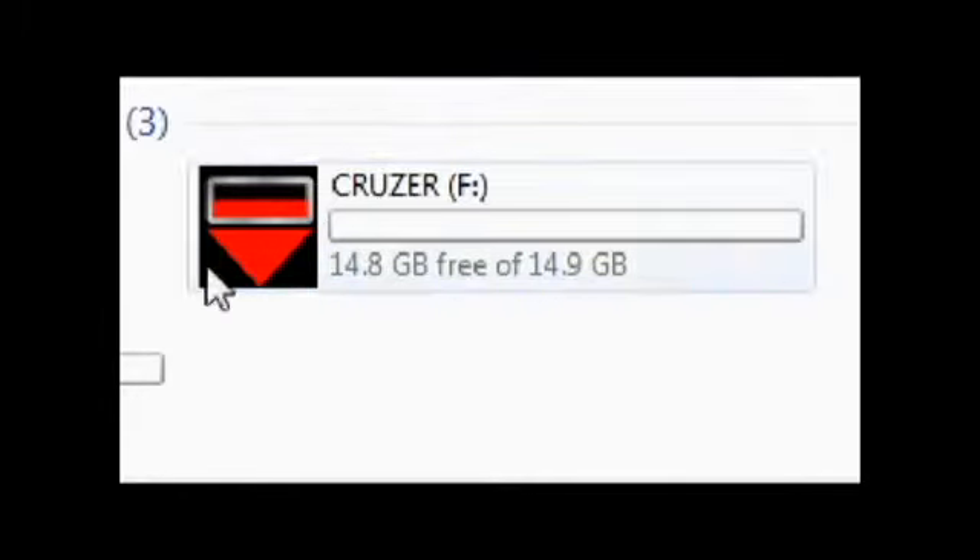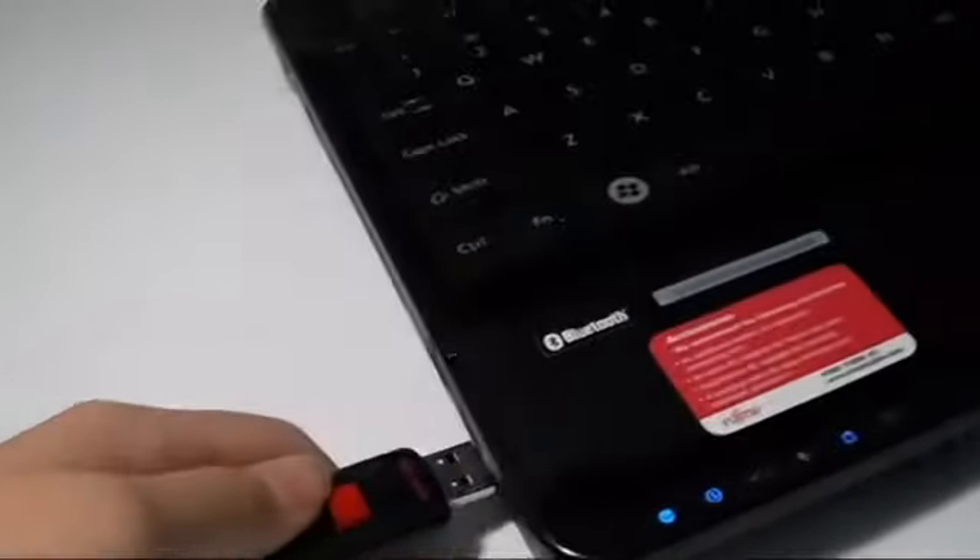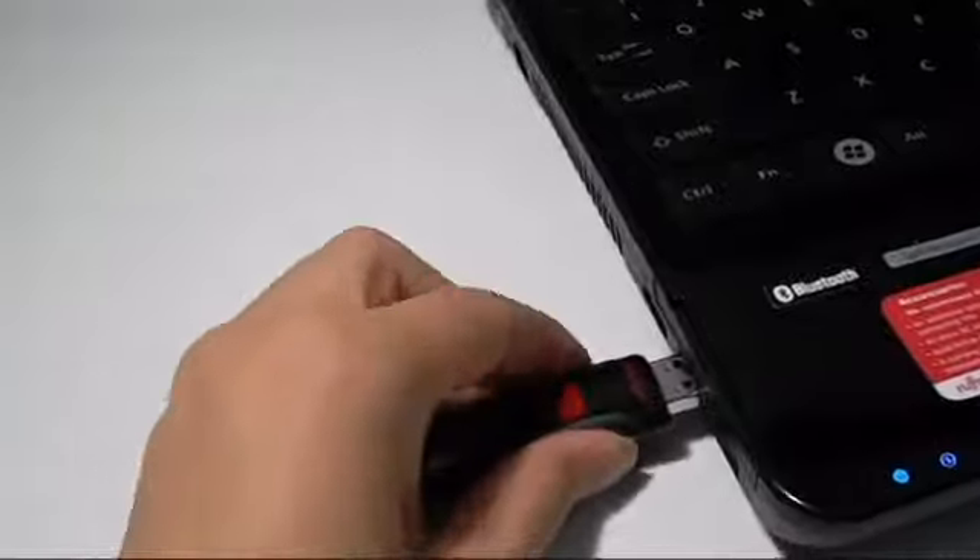Here the flash drive is plugged into my laptop, and even though it says 16GB, the flash drive only has 14.9GB of usable space. When you plug your flash drive into your computer, you get a red blinking light that indicates your flash drive is plugged in and ready to go.